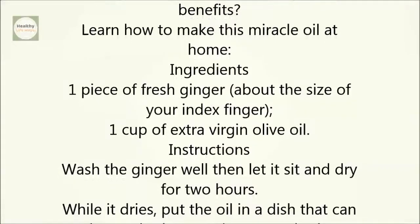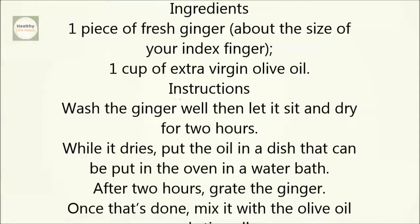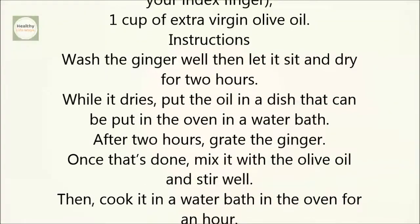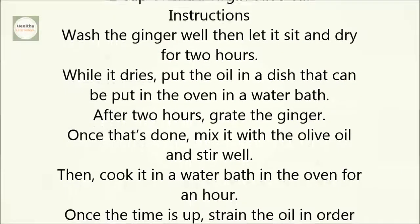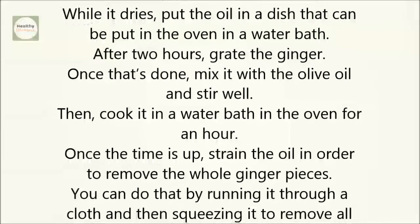Instructions: Wash the ginger well, then let it sit and dry for two hours. While it dries, put the oil in a dish that can be put in the oven in a water bath. After two hours, grate the ginger. Once that's done, mix it with the olive oil and stir well. Then cook it in a water bath in the oven for an hour.